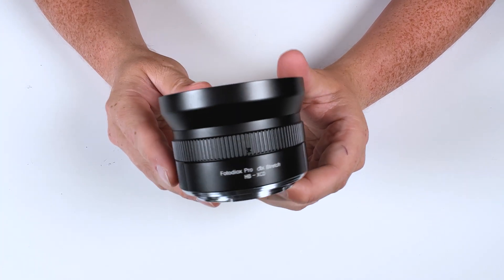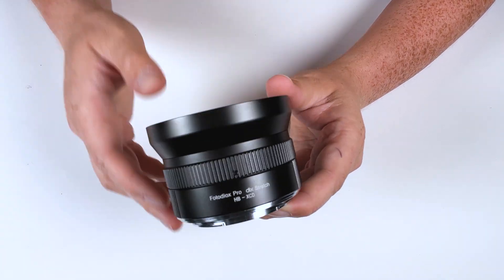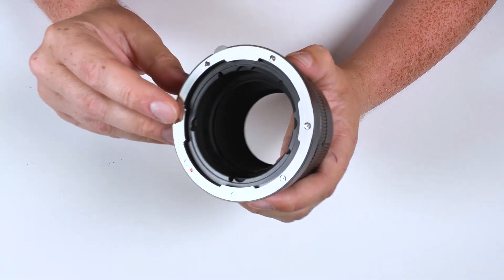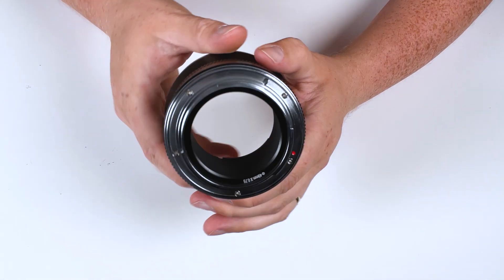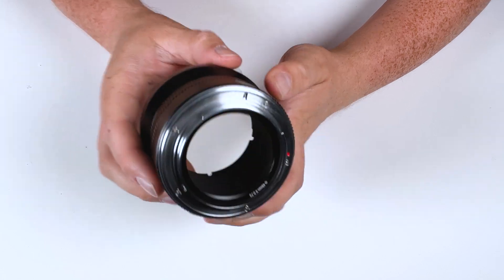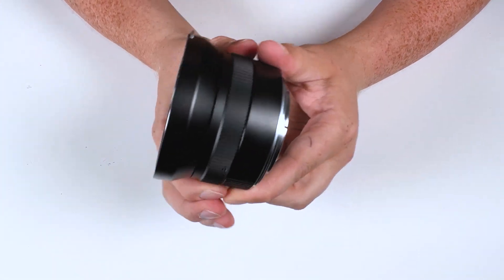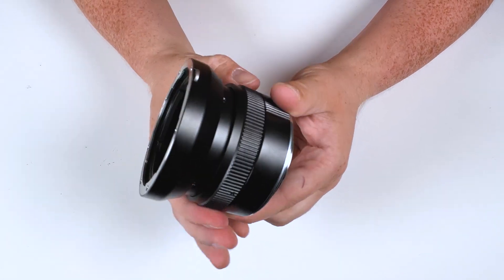This adapter is made of durable high-grade metal and has a nice finish to it, so it'll fit right in with your professional photo gear. On the front is where we mount the lens, on the back is where we mount the camera, and in the middle is our macro helicoid. Just turn this ring to extend the helicoid up to 10mm.